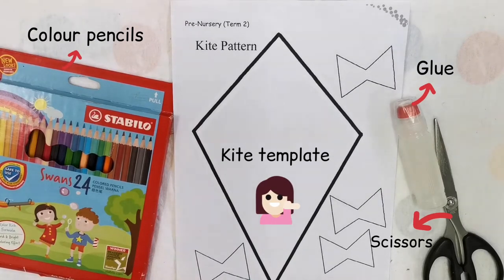These are the materials we need. So please ask your daddy or mommy to help because some of the materials can be dangerous. Like scissors can be a little bit dangerous because they are sharp.